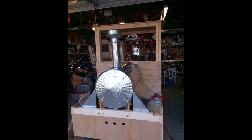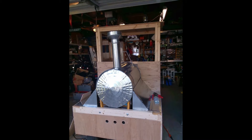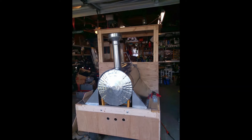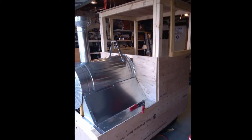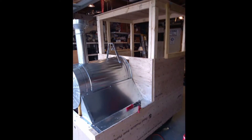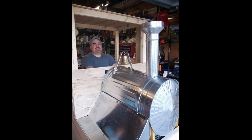I'm sure glad Grandma didn't notice we had one less garbage can outside. Being an old tin knocker, the metal fabrication was a breeze for me. And after a few days, that old tractor actually started looking like a train. Lily was getting quite excited by this point.